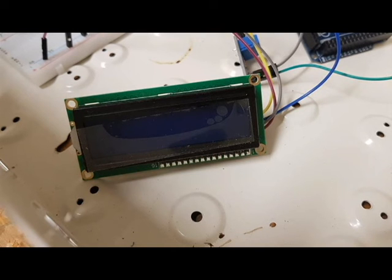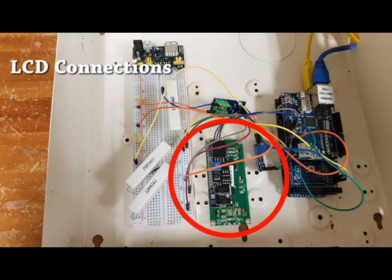After the LCD screen connections were verified and successfully connected to the Arduino, the screen displayed a connected message. A test character was then sent from the Arduino to further confirm its connectivity.